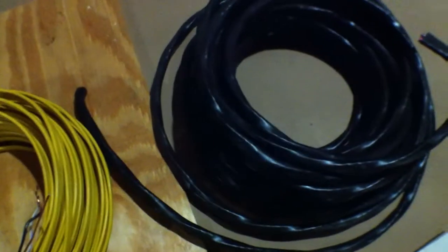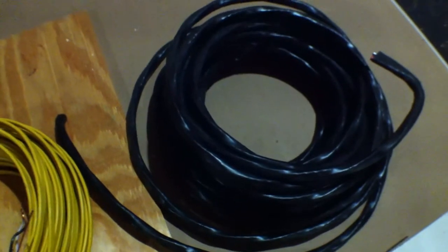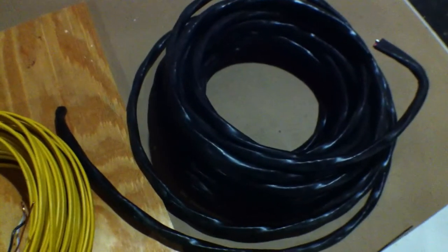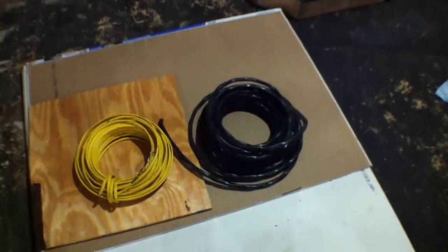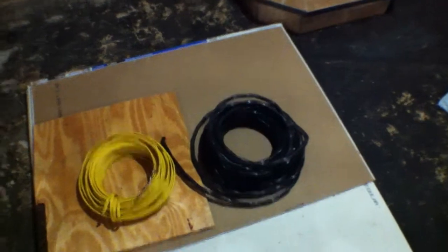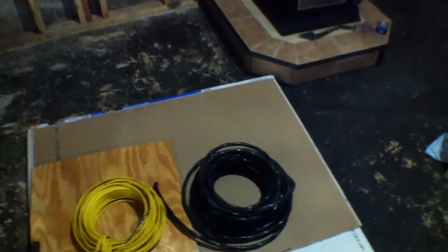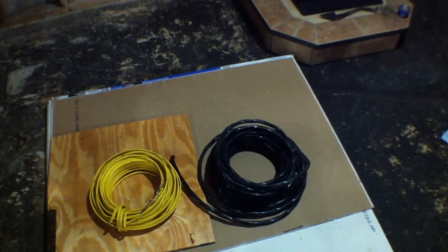I'm going to put a 50-amp outlet at the shed for the welder — I can use a welder out there. And for the future: I'm always thinking about the future. I might have an electric car someday. I'm probably leaning more towards a diesel vehicle because of the long distances I drive. But what if I sell the house? Whoever buys it and has an electric vehicle can plug their electric car charger out there and charge it at the shed.